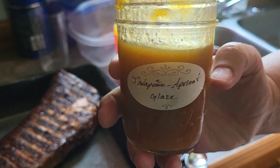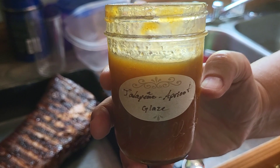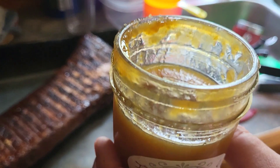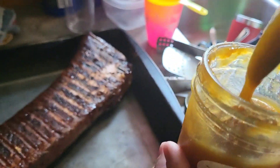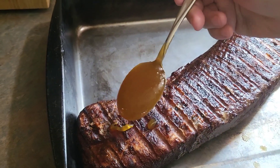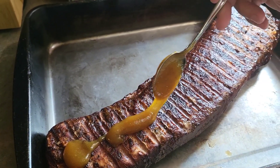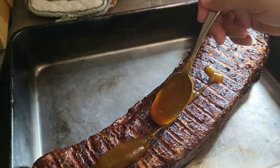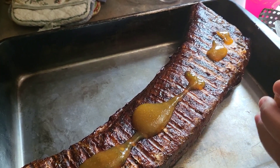There's our apricot jalapeño glaze — or as the label says, jalapeño apricot glaze — whichever. We'd like to thank Coral for that. I'm going to put it on, stirred not shaken, and we'll wrap it up for probably an hour. We've got sweet potatoes on and they're going to take about 45 minutes to an hour.